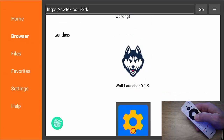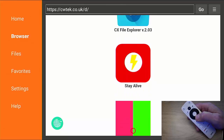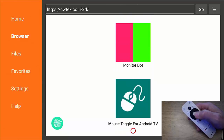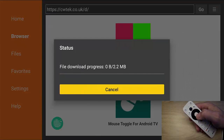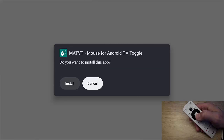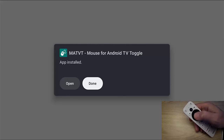Once it's loaded, go down — it's quite a way down, past all the icons. There it is: Mouse Toggle for Android TV. Move your red circle over the icon for Mouse Toggle for Android TV, press the middle button. If an advert comes up, close it, and now it should be downloading. It won't take too long because it's quite a small download.